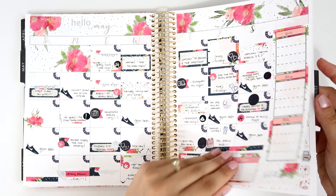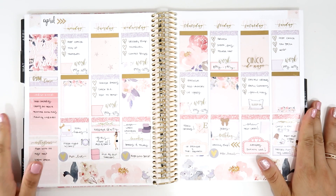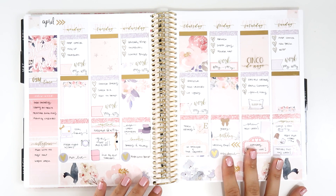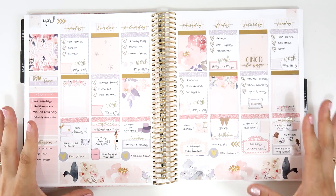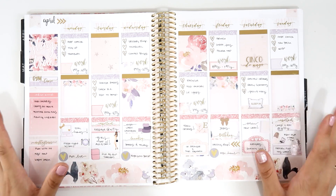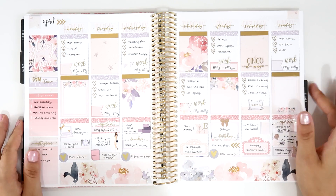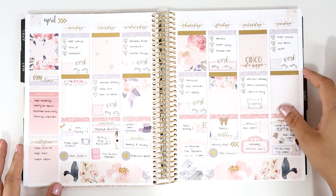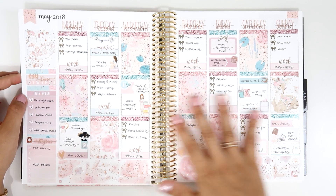Moving to May — the first one is this gorgeous kit from Header and Plants. This time I used a clipper sticker. I think it's called Stay True, and I love how light and beautiful the colors are — the purple shading, the pinks, and touches of gold. This is one of my favorite kits from her shop, super beautiful. I added some gold foil because it's just so beautiful.